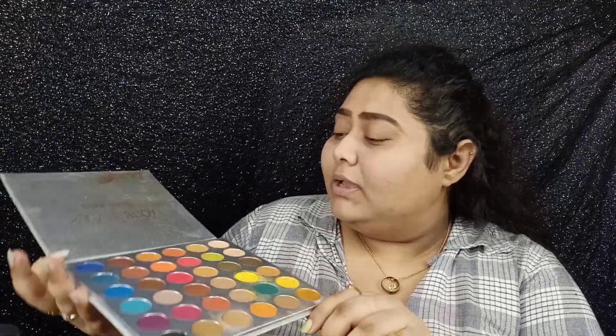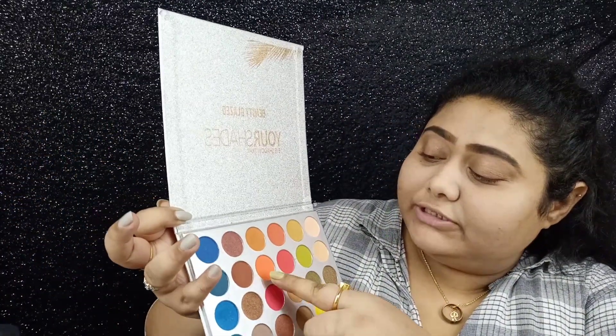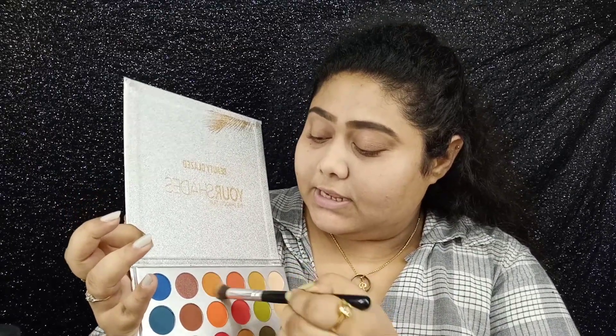Now I'll take this eyeshadow from the Beauty Glazed palette — it has such beautiful shades, browns, oranges, darker orange, lighter orange, every kind of orange. I think I'll use this orange; this one is perfect for my skin tone. I'll use a concealer brush, similar to the one she used. Let me take the product.